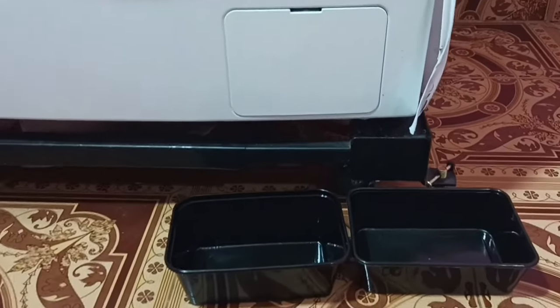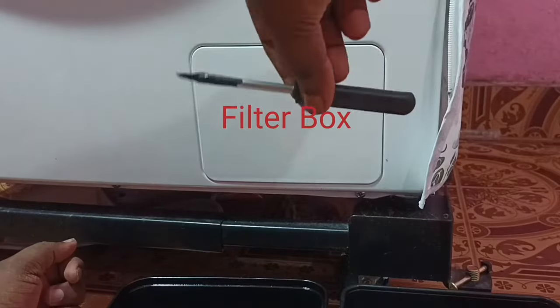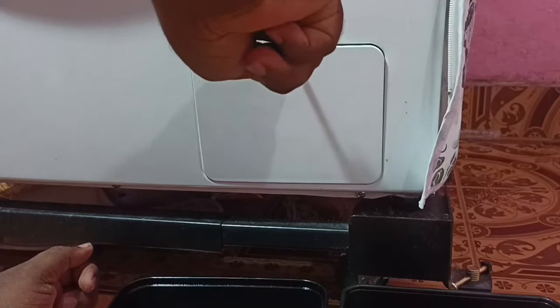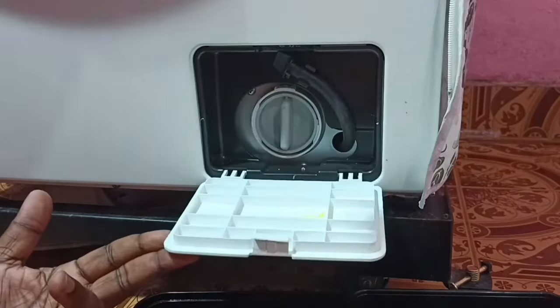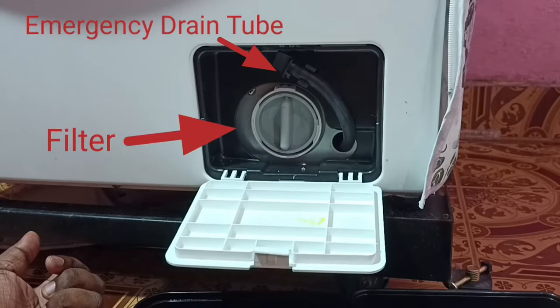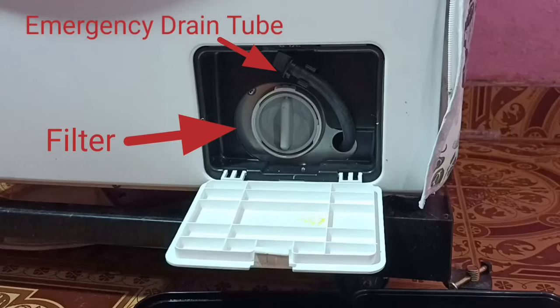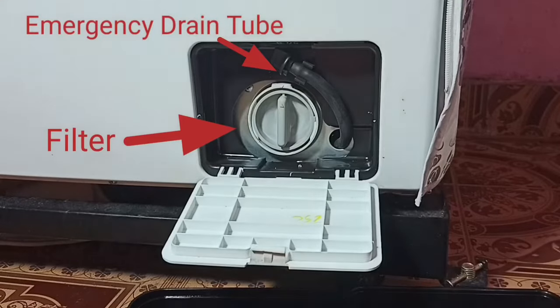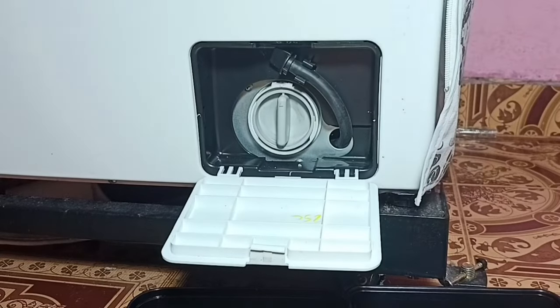Hi friends, this video shows how to clean the drain filter of a Samsung front-load washing machine. First we need to open this filter box. Inside the filter box we can find the drain filter and emergency drain tube.